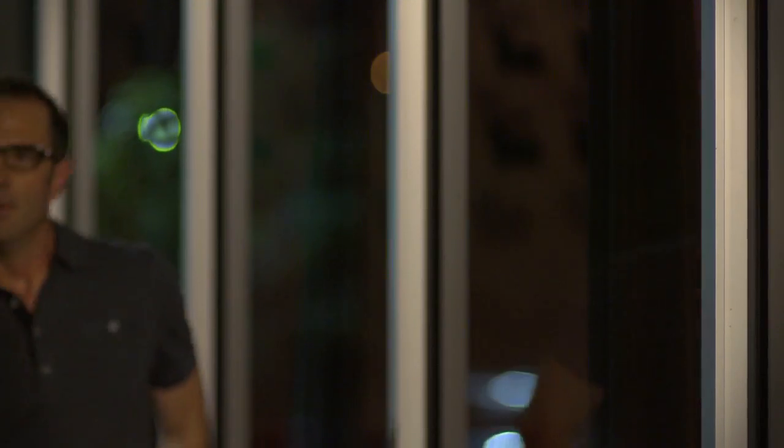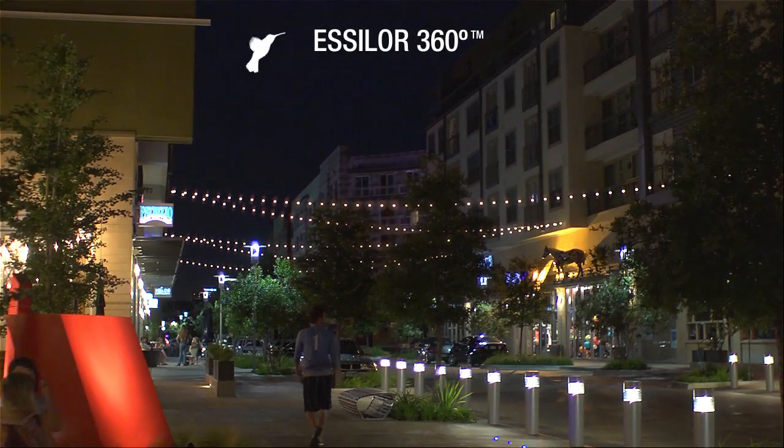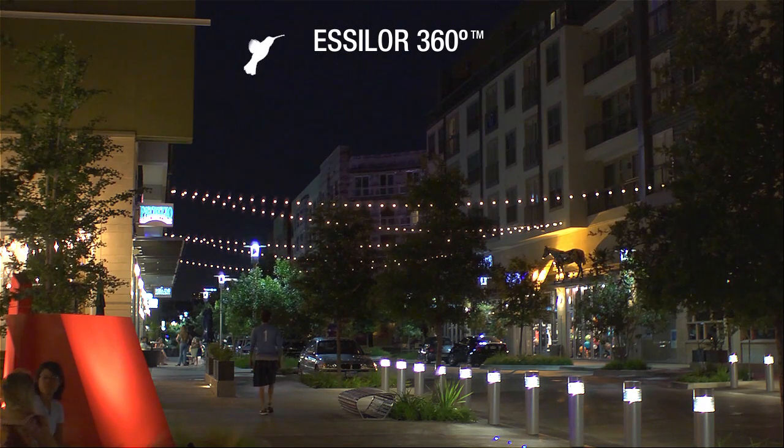With Essilor 360, contrast sensitivity increases by 30% over regular single-vision lenses for clearer, brighter vision and superior sharpness even in low-light conditions.